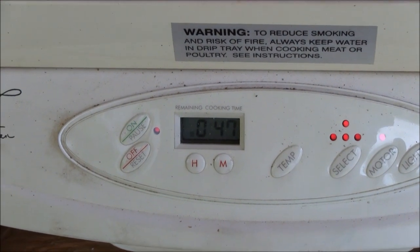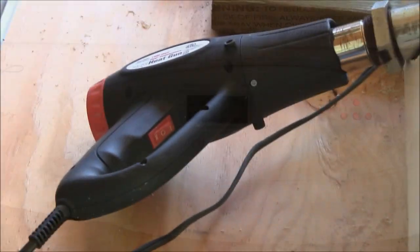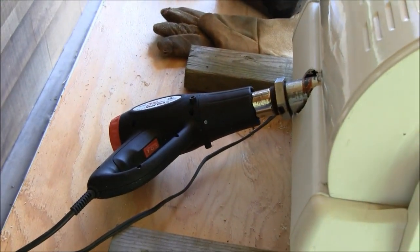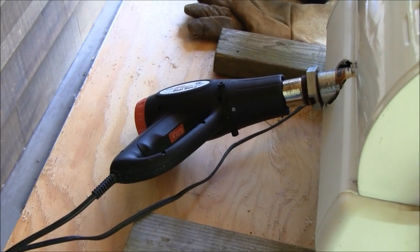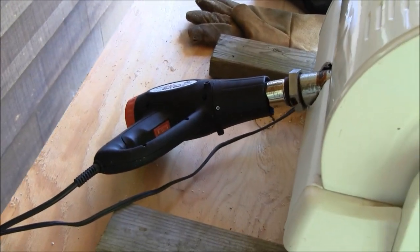We're at the three-minute mark into the roast and now I turn on the accessory blower, which will heat up the beans and accelerate the roasting process.